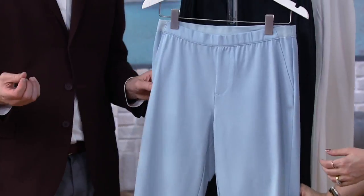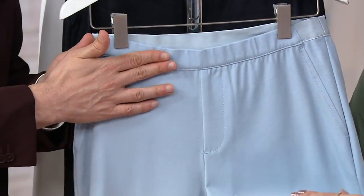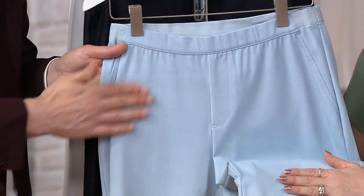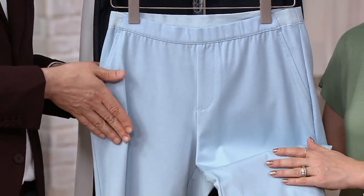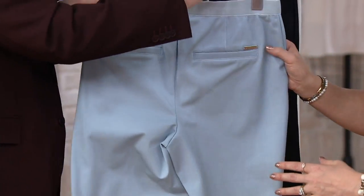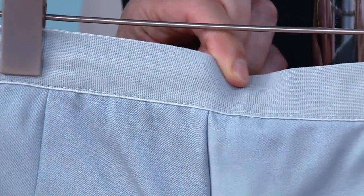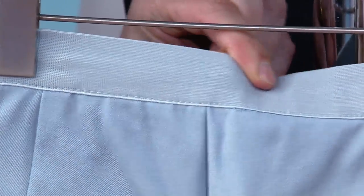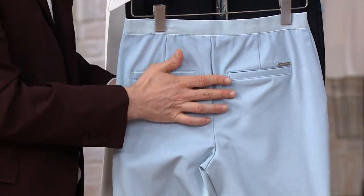Our studio stretch fabric has incredible recovery. It stretches north-south and east-west — I call it a four-way stretch. It's a pull-on pant with encased elastic at the front, giving you a nice smooth finish. There's a faux slash pocket, so you get the look of a trouser without the added bulk. The back has dyed-to-match exposed elastic with a really chic, contemporary look. It also won't gather — you're not going to get that muffin top effect that sometimes happens with elastic.